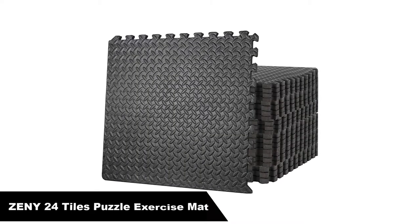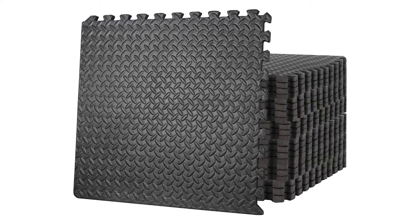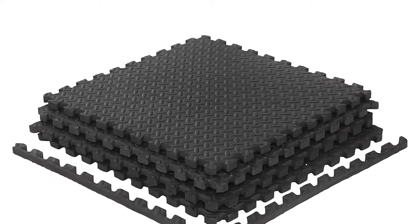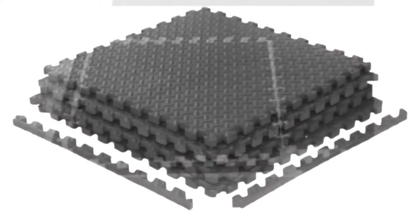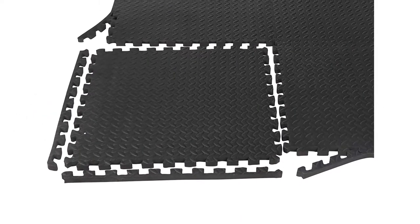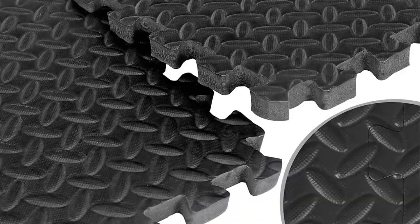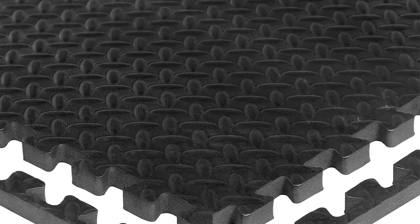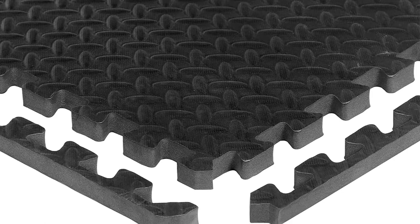Number 4 — our fourth best pick is the Zenny 24 Tiles Puzzle Exercise Mat. This thick puzzle exercise mat with EVA foam interlocking tiles is designed for MMA and gym equipment. High-density EVA puzzle exercise mat is built for long-term, dependable use. Extra thick 3/4 inch high-density foam provides a comfortable cushion for knees, back, wrists and elbows while exercising. Great for floor exercises like push-ups, sit-ups, stationary bike, dumbbells, weight lifting bench or other stretching and exercise training. It protects you from harm while also protecting the floor, and can even be used for yoga or pilates.